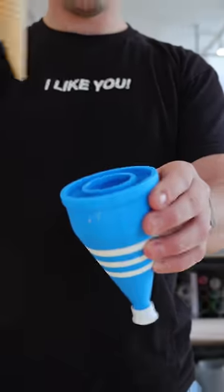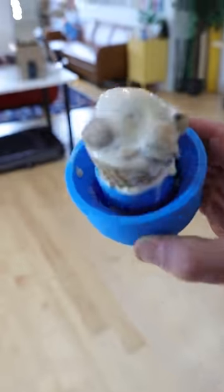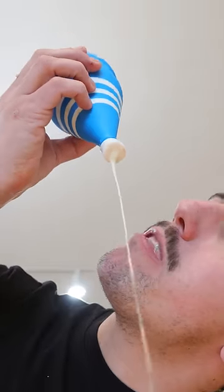Because once you have your Cream Cone Catcher, you just slide your cone right in here, and as things start to melt over time, all of the melted liquid ice cream falls into that crevice there. So then you just flip over the bottom, pull down the nipple, and you can enjoy every last drop of your ice cream.